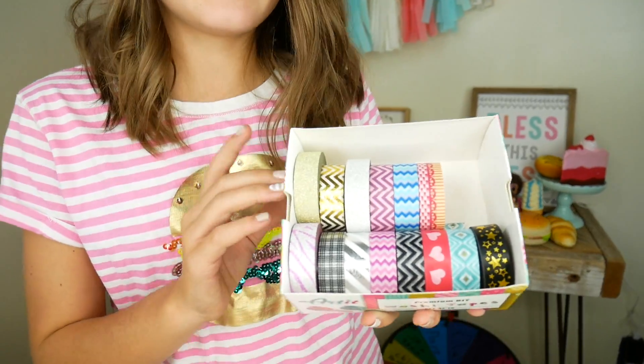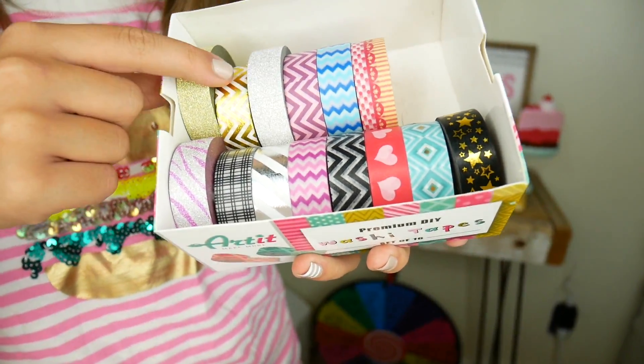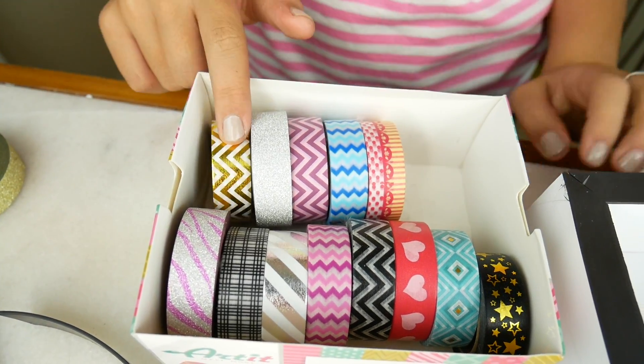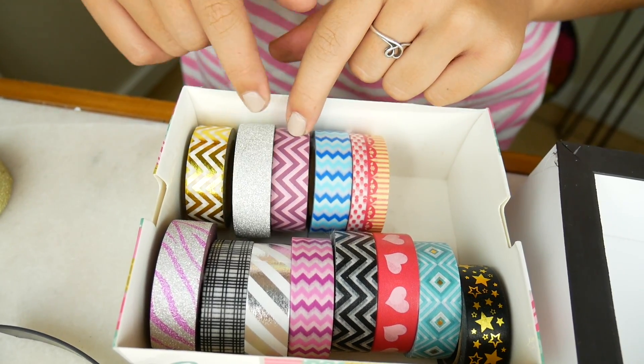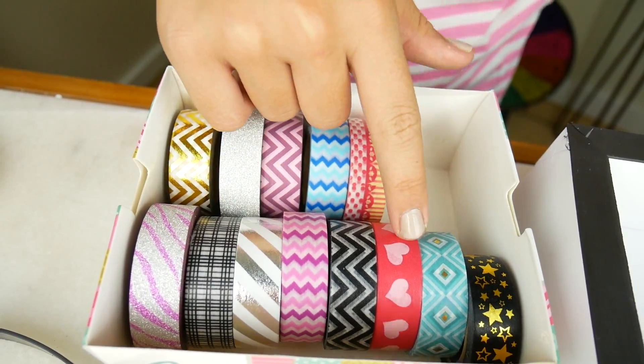The hard part is deciding which washi tape to choose. I think I'm going to use the sparkly gold one — which one would you choose? Comment down below. We've got some gold chevron, some pink chevron, little zebra stripes, and heart stars. They're all so cute. I'm going with the gold because it matches my hamburger squishy. I wouldn't actually eat it — it's a squishy!